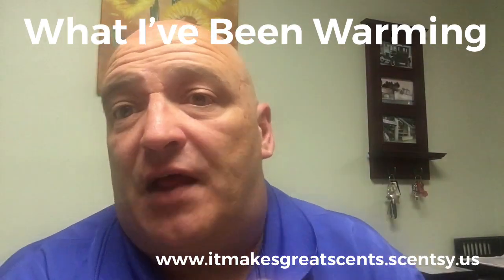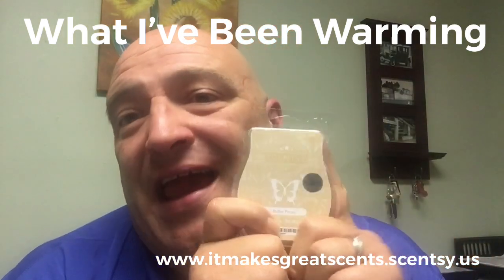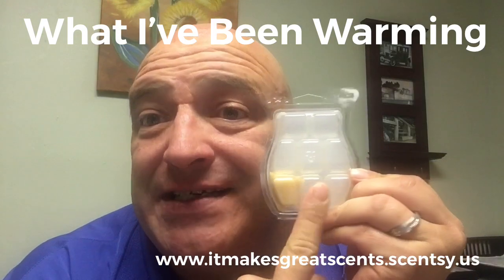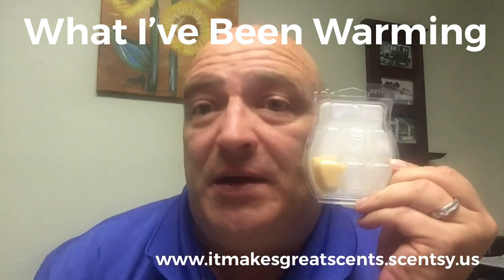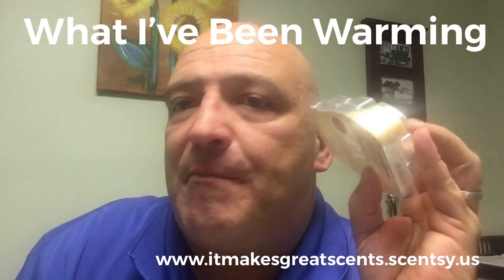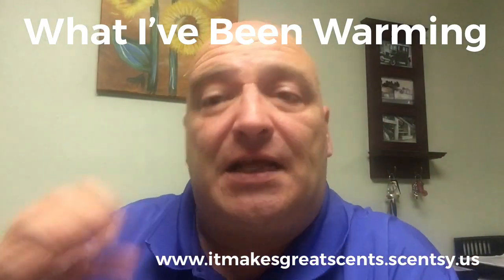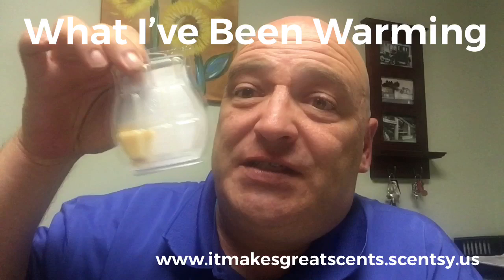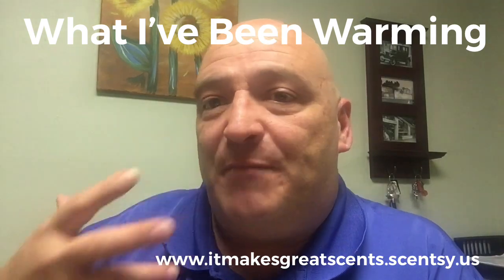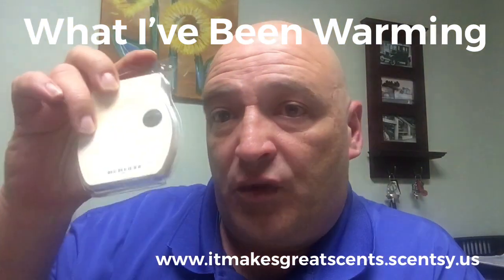Moving on to the scent of the month for this month. I thought it was going to be too sweet for me, but it's actually not. This is Butter Pecan. It is totally not too sweet for me. You have to change this about once a day — unless it's a small space, you're going to have to change it tomorrow. It's a lovely scent, and if you've got people coming over and want your house to smell amazing, this scent is it. It is caramelized pecans with a hint of butter — that's why I thought it would be too sweet, but it's totally not. I have used the Dickens out of this because it smells amazing.